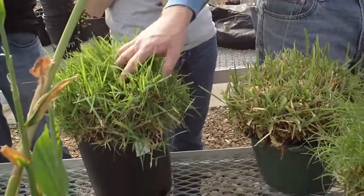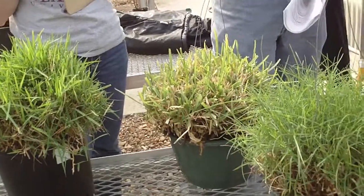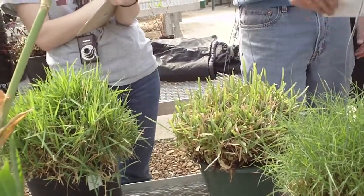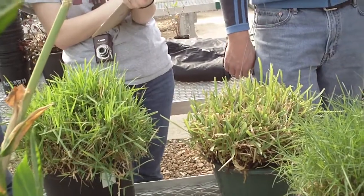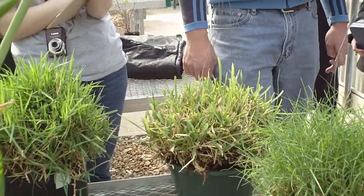Zoysia grass likes full sun to partial shade, but doesn't handle our heat quite as well as Bermuda grass, and is not nearly as aggressive as Bermuda grass. From an expense standpoint, Zoysia grass is quite expensive.